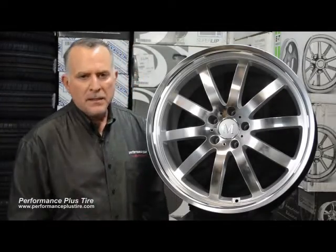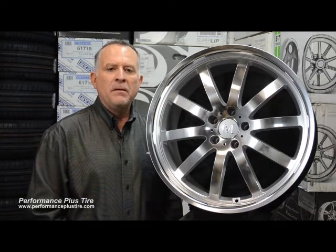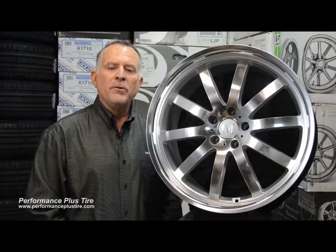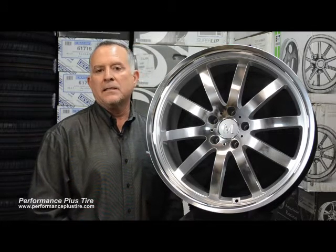Hi, this is Glenn from Performance Plus. Today we're going to be looking at the Manders wheel brand. The Manders wheel brand was created by TSW specifically for Mercedes-Benz. They've also done this for other vehicles like Jaguar, Lexus, and even Smart Car.